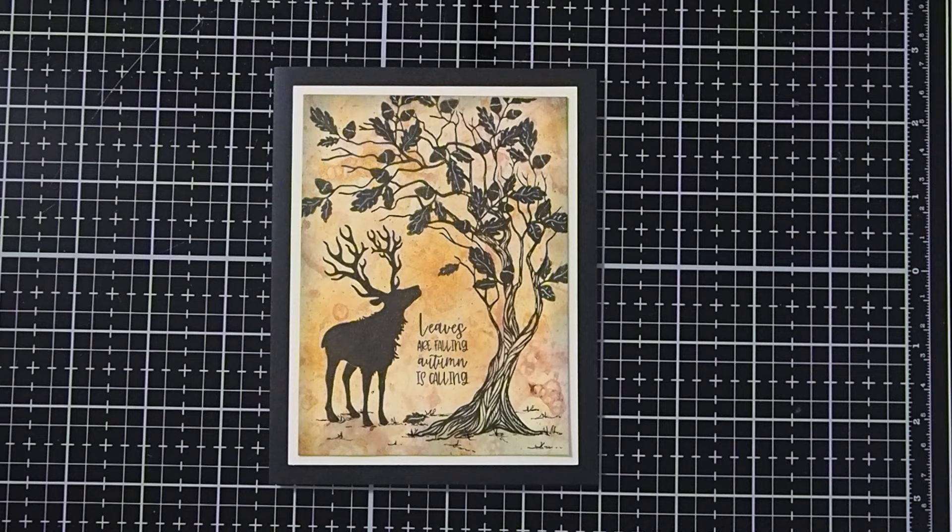Hi, this is Cheryl McQueen, designer with DelBella's Designs. I'm doing a fall card for this video tutorial, and it features creating a background by blowing bubbles with acrylic paint.